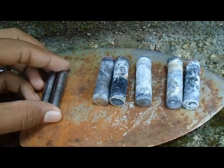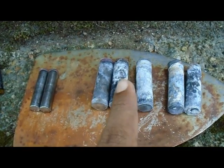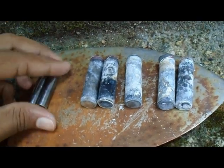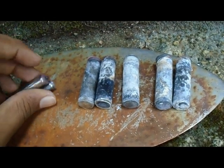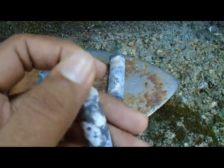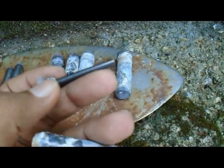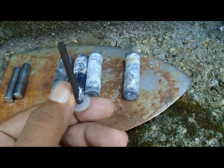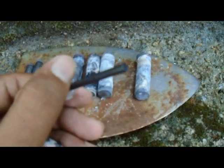We can get more zinc from these batteries here. Now we remove the inside chemicals. But we can also get carbon rods here. This is used for electrolyzing projects in my future videos.